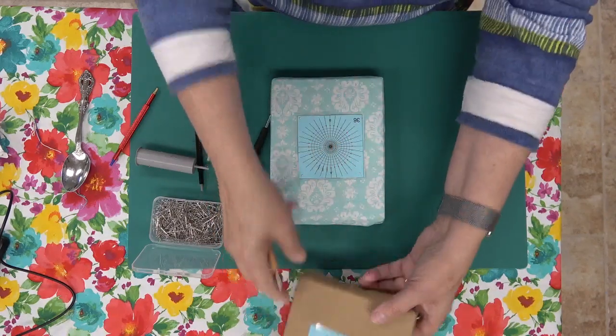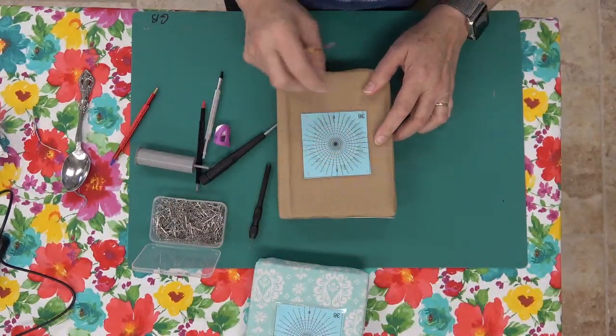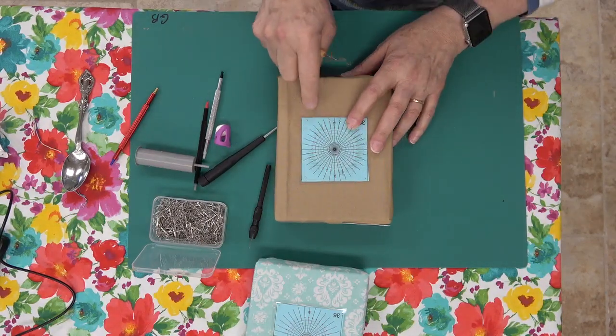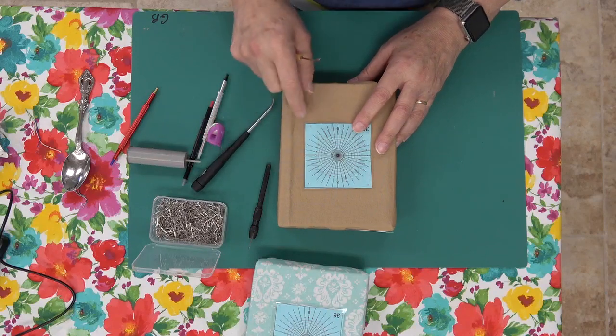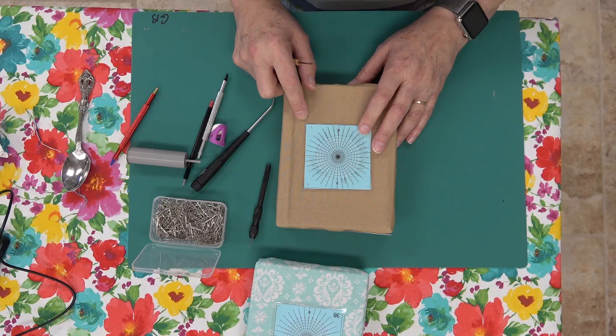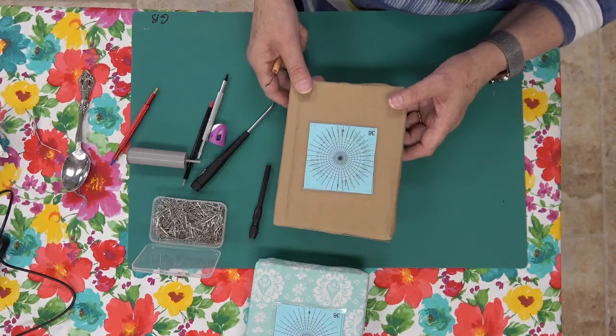You'll have your pattern ready to lace with your thread. The pin cushion version of the loom is really fast — you can get to the fun part pretty quickly versus the 3D printed loom.